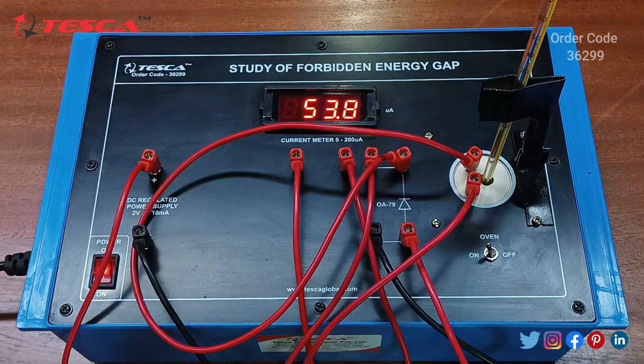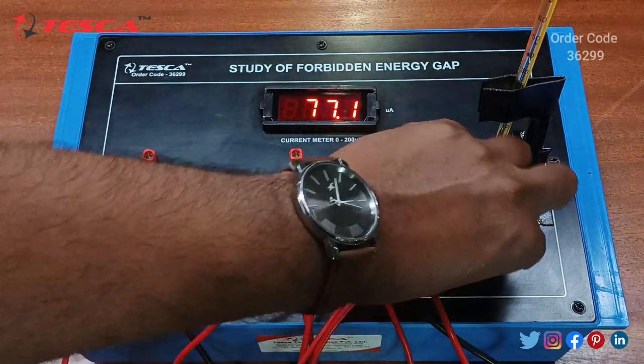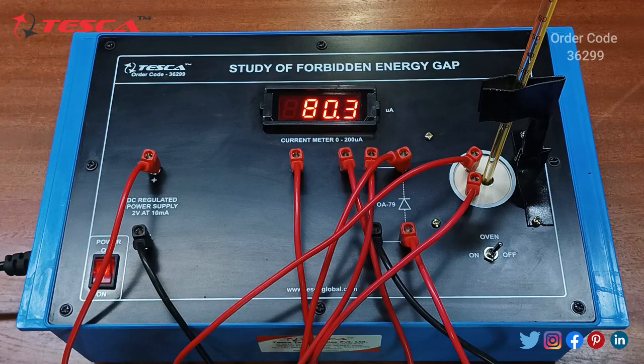From the current meter we take readings. As the temperature rises, you can see the current incrementing. Once the temperature reaches 90 degrees Celsius, turn the oil switch to the off position. Then, as the temperature decreases, take the current readings and form the observation table.